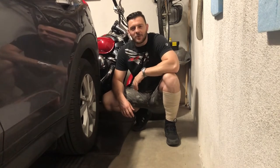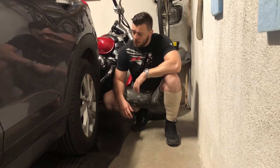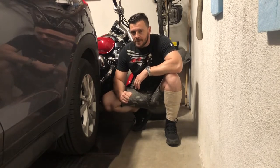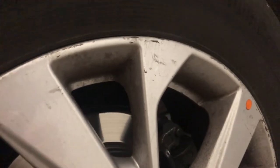Hey guys, welcome to the how-to channel. My name is Irfan and today I am going to show you how to clean grease stains off car rims. As you can see, this grease is not terrible, but the problem is that these stains won't come off with the regular wash process. That's why we need something a little bit better.